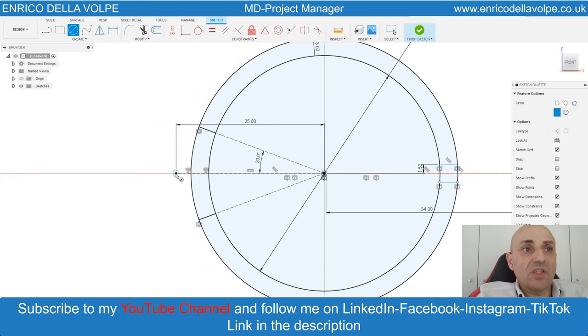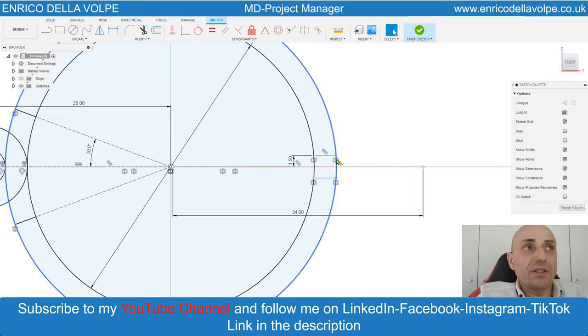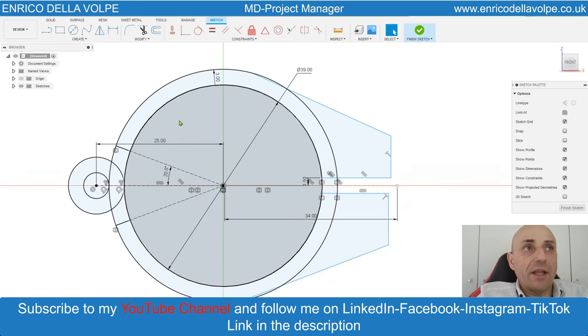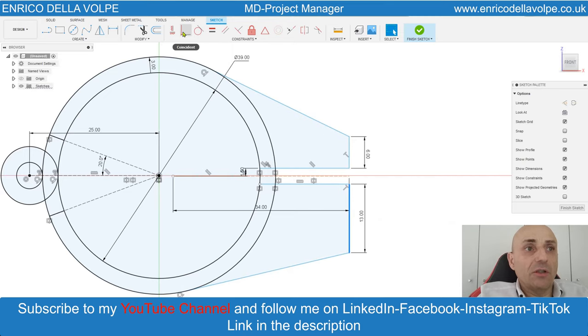Now sketch two circles and another line, and create another geometry. From this point to this point, from here to here, the same to the bottom, from here to here and here. Now let's go to constraint. Constraint with the construction line. Give a dimension: 6 mm, 13 mm. Make tangent from here to here, from here to here, and constraint the center point with the center point.